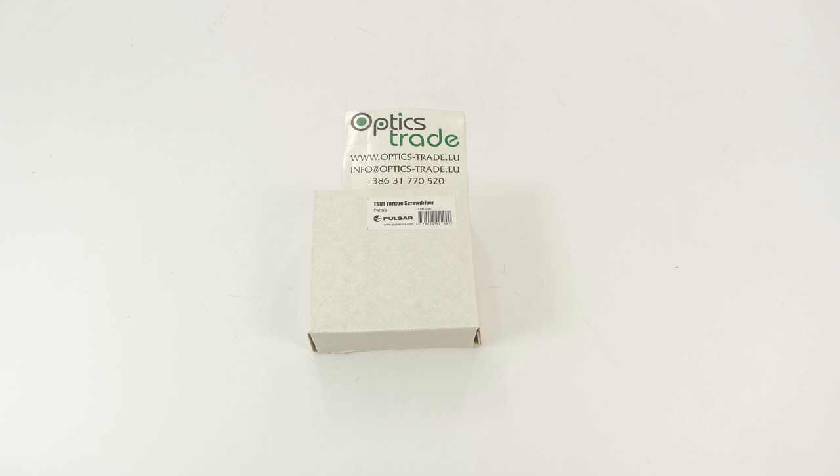Hey guys, welcome back to Optics Trade headquarters. We are back with product accessories, and today we have a brand from Belarus which is Pulsar, also known as Yukon Advanced Optics — a very famous brand of thermal imaging and night vision devices. They're very competitive and well known on the market. Today there are a lot of different manufacturers, some better, some not so good, but Pulsar definitely stands out with their approach to their products.